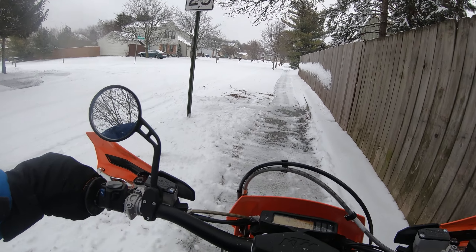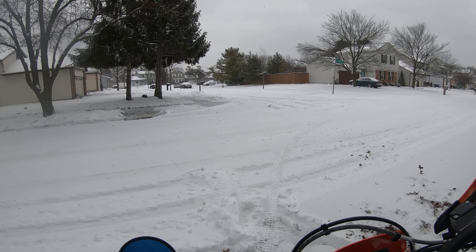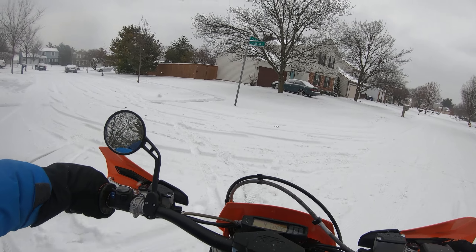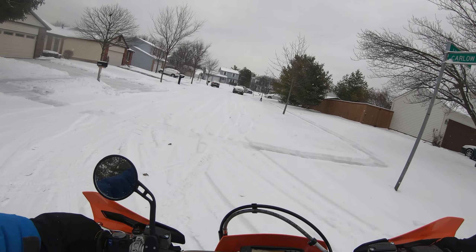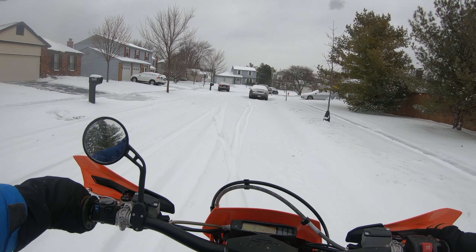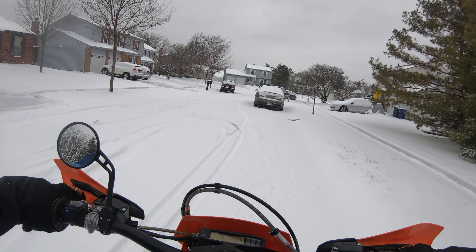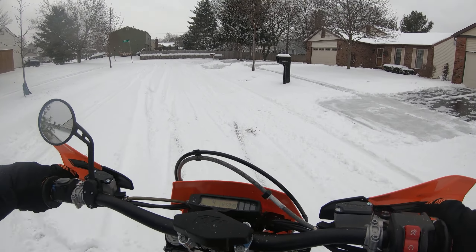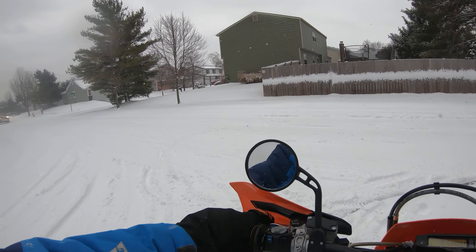We've got maybe three, four, five inches of snow, but I think you can just feel it — or hear it. Maybe you can't feel it, but you can hear it — how easy, how quickly this spins up. In the mud I've been in, you go real low and try to find traction, and then as soon as it breaks free it just spins up real quick. It's actually quite hard to control, honestly speaking.